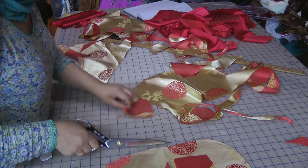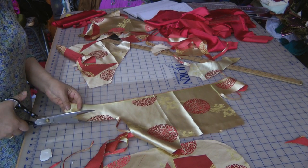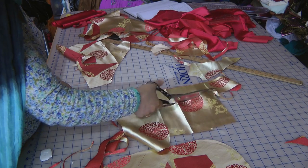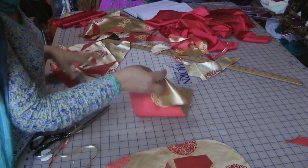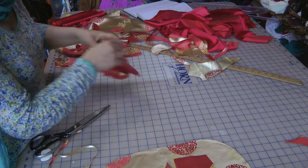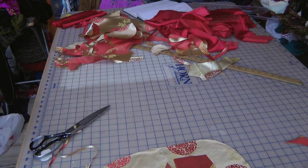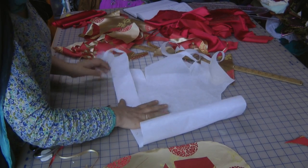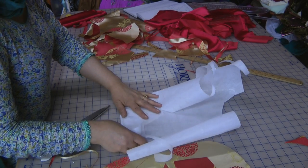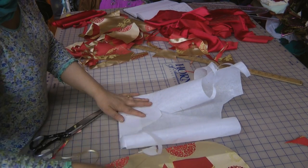A couple of other little bits — one is the fabric for attaching to the zip, and then I also need something for the neckline. Interfacing. Naya's neckline is going to probably be about 10 inches. So I'll fold the interfacing in half and then measure — I'll do it 12 inches and then trim it down.